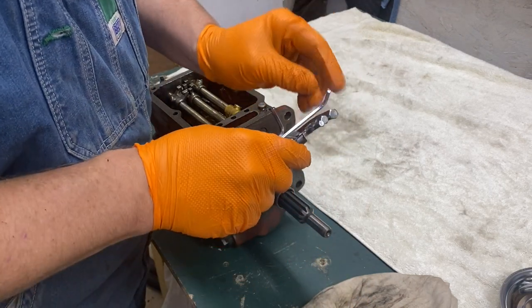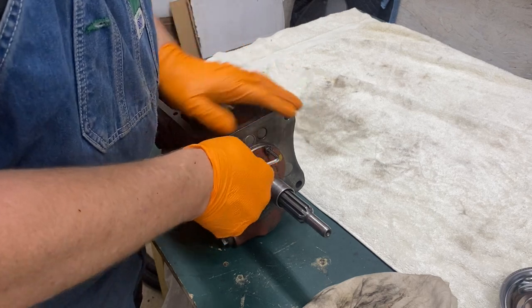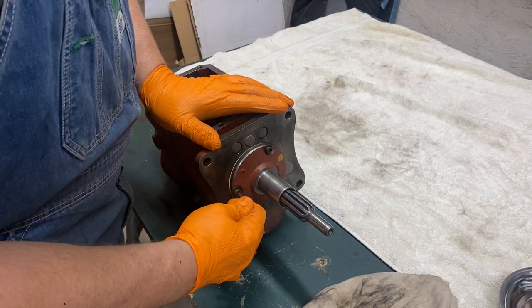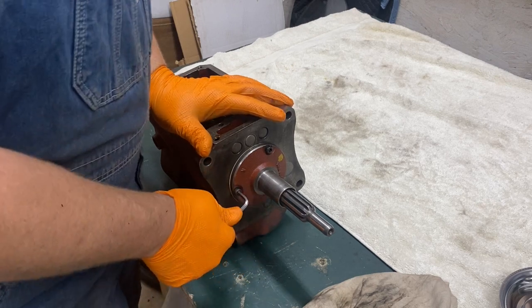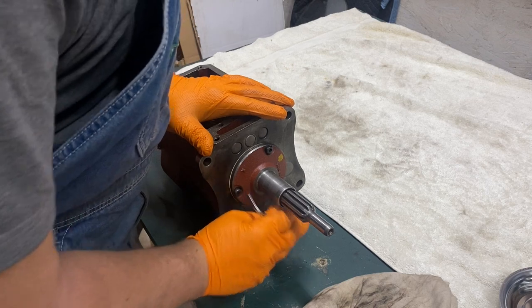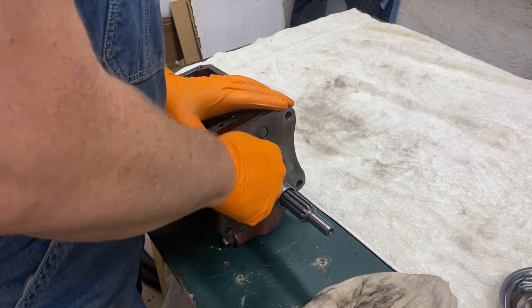Hi there. Hey, I hope everyone's having a good day today. This is part two of the transmission video. There was only supposed to be one part — I was only going to be resealing the transmission, but I ended up doing something to the internals. So I am pulling it back apart, taking it apart and putting it back together.